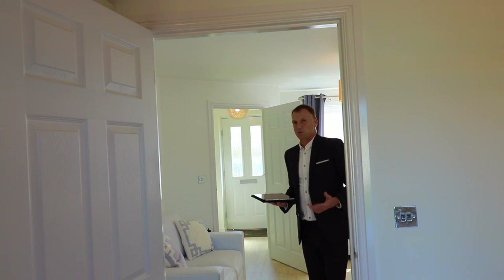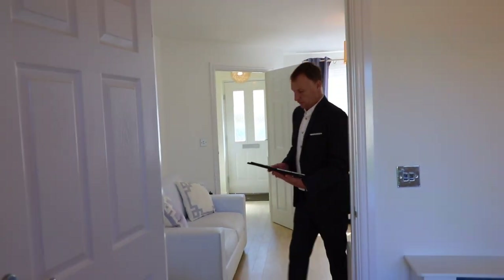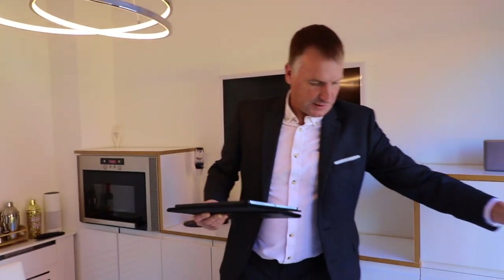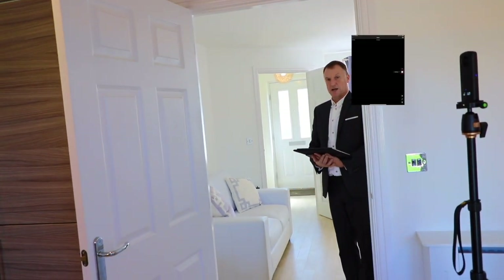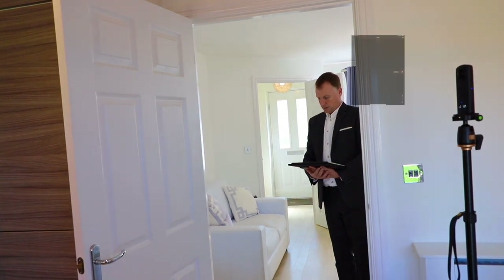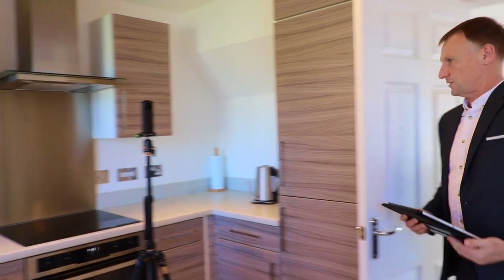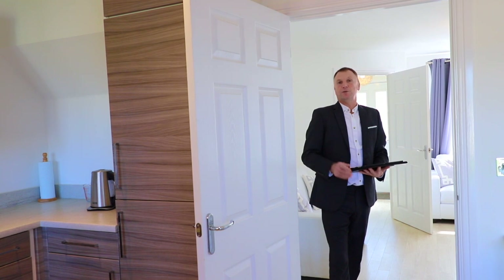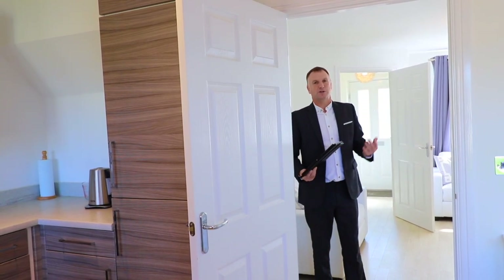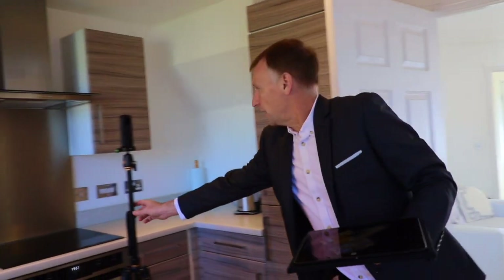We're doing this in real time so you can see how long it takes — we won't skip forward. That first one is done and transferred. Now we're moving the camera about five to six feet away from where it was — that's your optimal scanning distance. The beauty of this camera is that it's 360-degree, so unlike the Matterport cameras which spin around on the tripod, this takes a full 360-degree picture in one shot, making it much quicker.